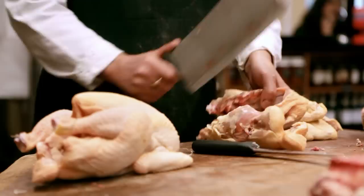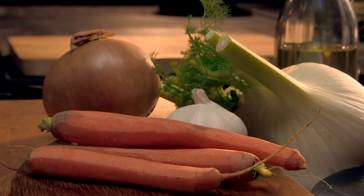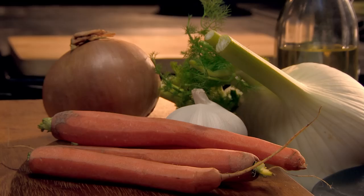Next, my tricks of the trade and kitchen tips. First, how to make a fantastic chicken stock — a classic slow-cooked recipe that gets amazing flavor from simple ingredients. Chicken stock is the vital ingredient to good cooking. It transforms sauces, it's a fantastic base for soups, and more importantly, it's so easy to do. A little bit of love and care at the beginning, and it cooks itself.